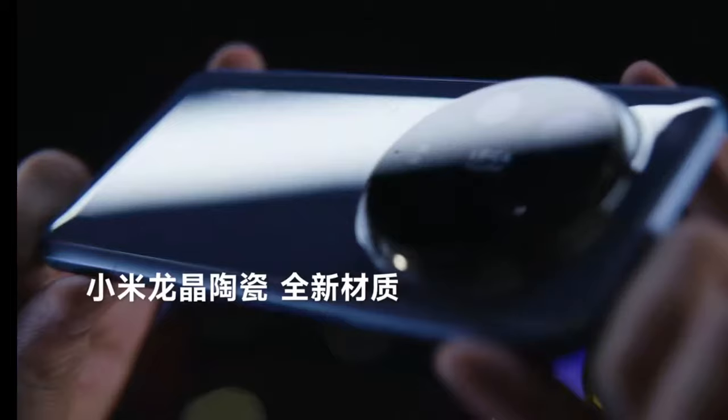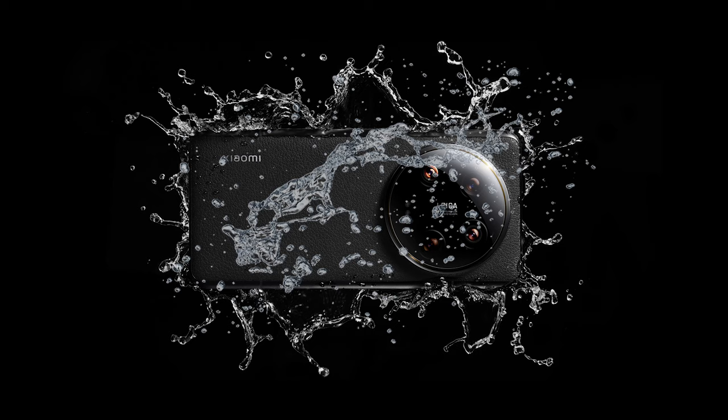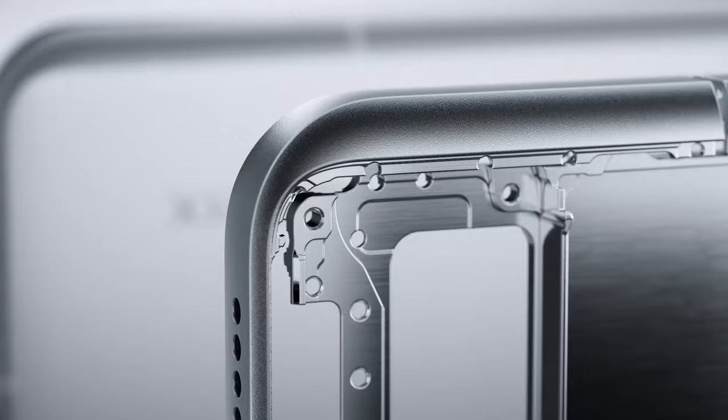With an IP68 certification, it is resistant to water and dust. The phone weighs around 225 grams and has a thickness of 9.2mm.